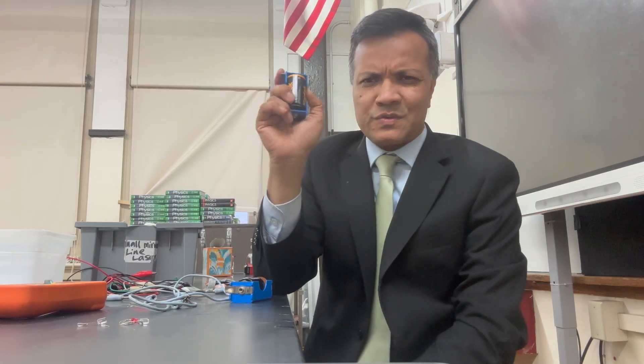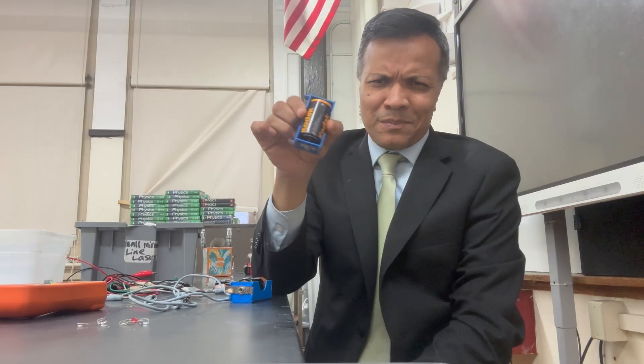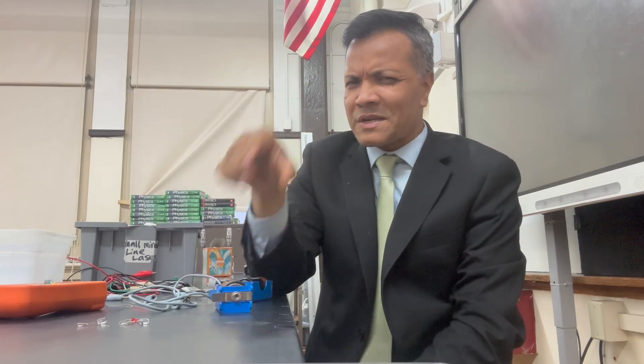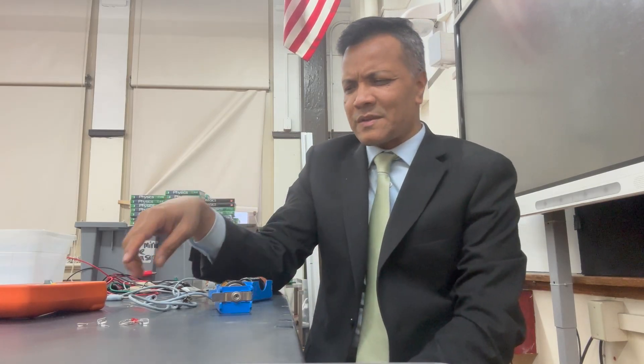First, we're going to use a battery that we can buy from the store. The first experiment is going to be easy. The second experiment, we're going to create our own battery using terminals — positive and negative — using the physics we learned from Alessandro Volta in 1800. So the first one would be easy.